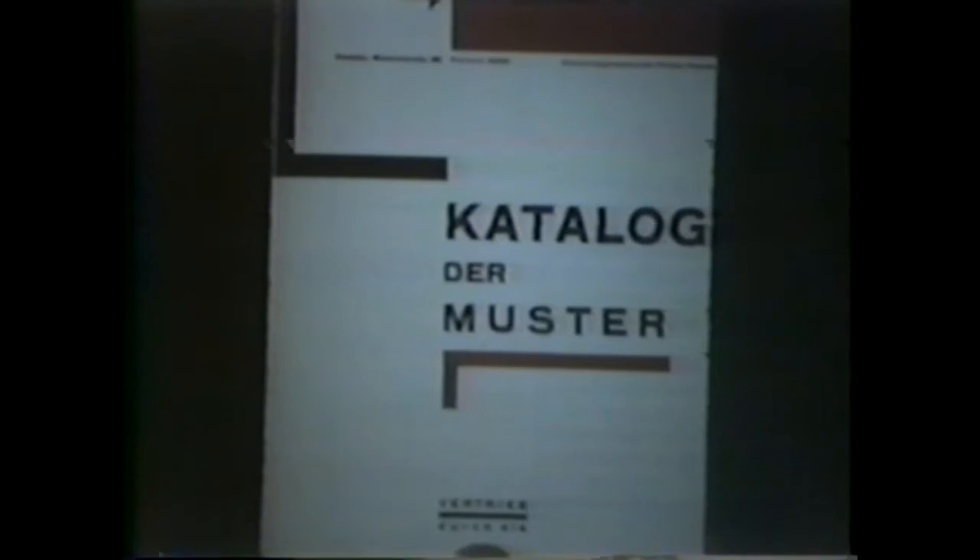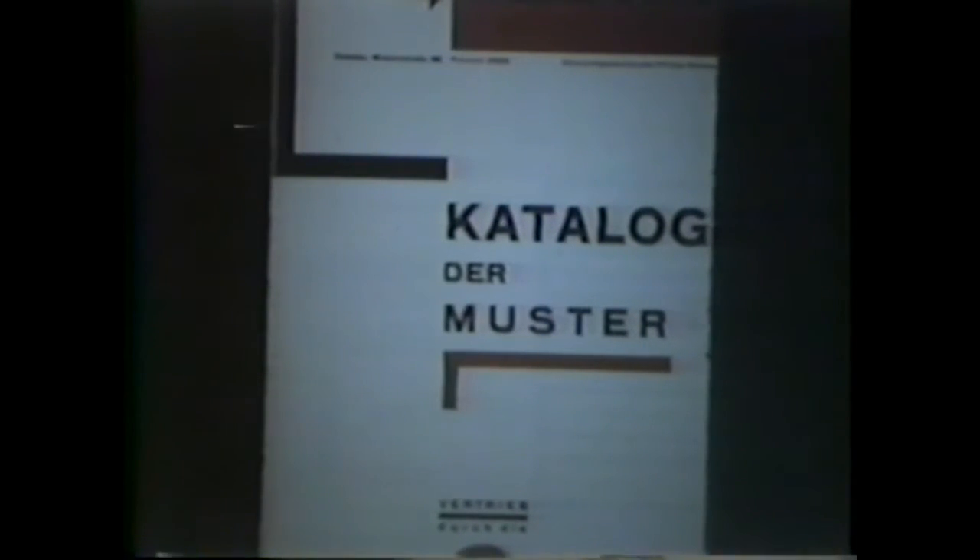During the years at Dessau, the Bauhaus company was formed to license the manufacture of the products made in the workshops. When the Bauhaus moved to Dessau, some students who had completed the three-year course of study became faculty members: Joseph Albers, Marcel Breuer, and Herbert Bayer — spelled B-A-Y-E-R.